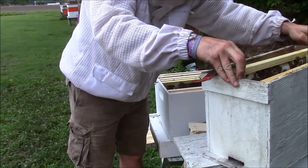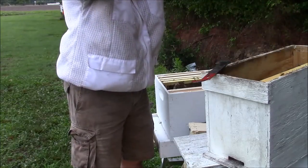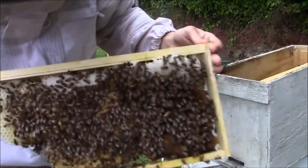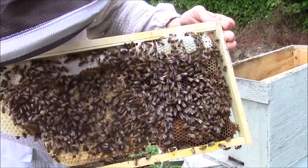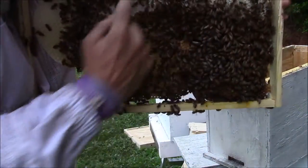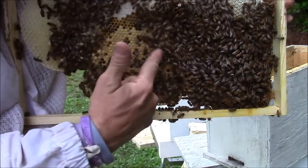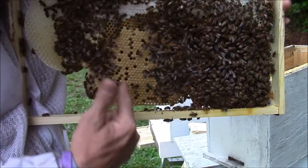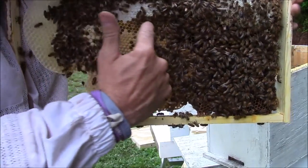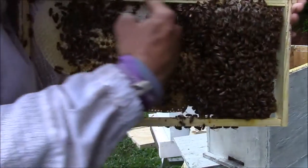These are some little five frame nukes that I built off of besource.com and I didn't get them squared up exactly, so sometimes the frames can be a little bit harder to get out. All the white stuff up here at the top is capped honey. This right here is worker brood — that's where all your female bees come from. And there's a little bit of pollen right there. Normally the way it works is they'll have brood in the center, a ring of pollen, and then the honey across the top.